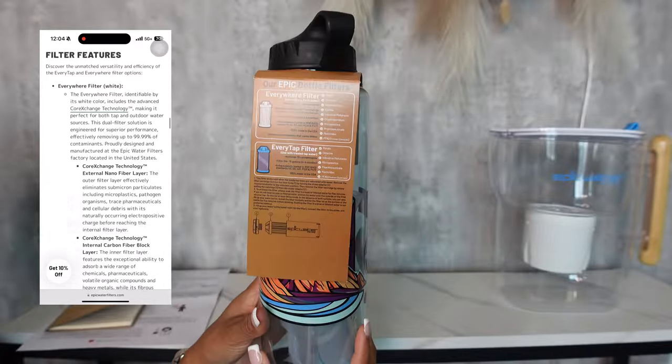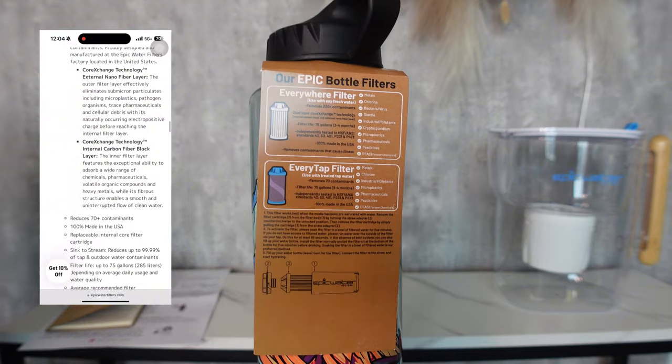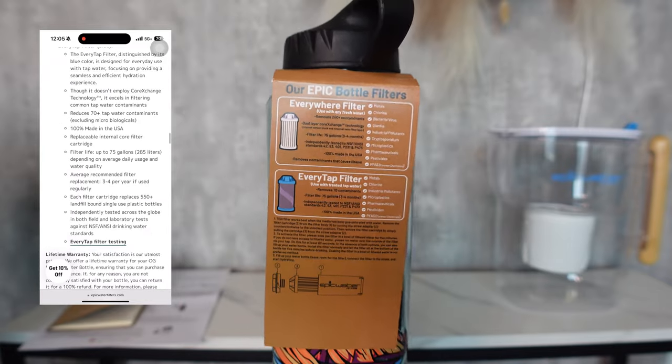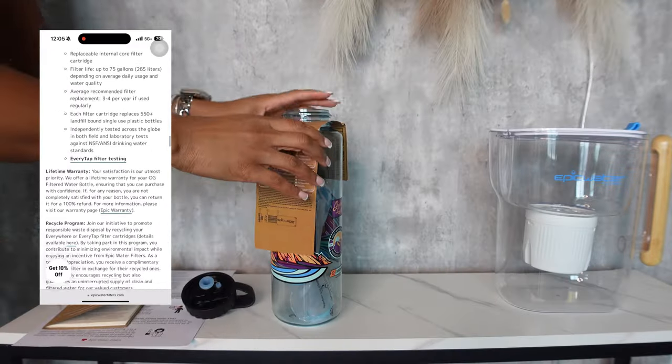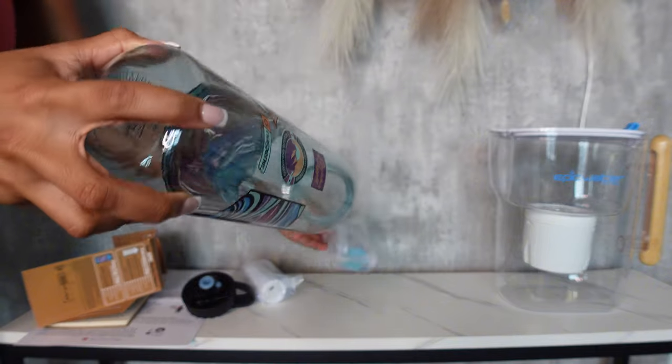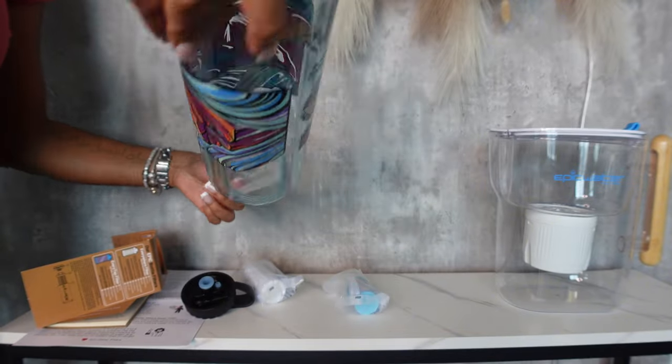Both of these filters save about 550-plus single-use plastic bottles, and each lasts for 75 gallons of water, or three to four months with daily use. The Everywhere Tap Filter is ideal for everyday use such as work, home, office, and the gym — it's a lot easier to drink from.